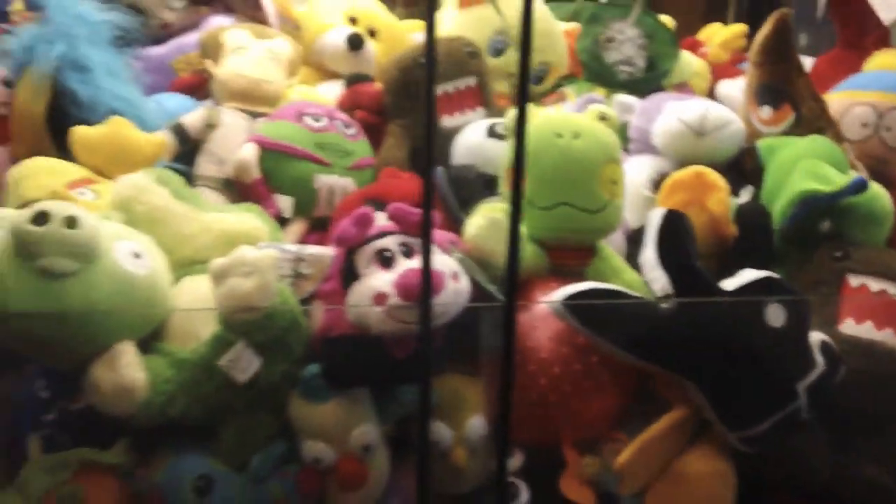That's about it for inside the machine. Everything else is pretty empty — there's not really anything here besides that prize box right here where you could hide plushies inside. So that's about it for this part.